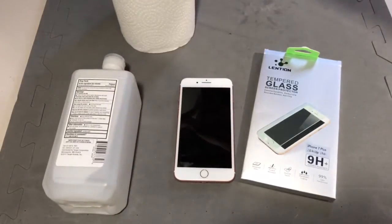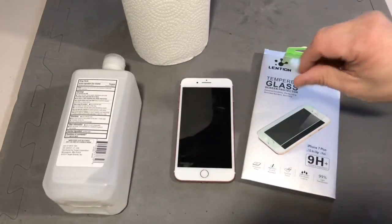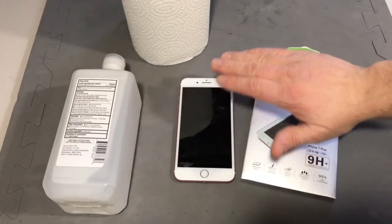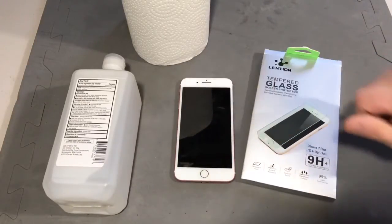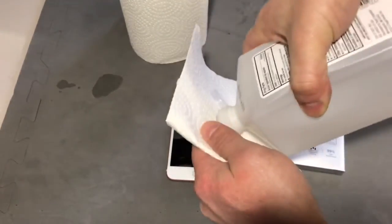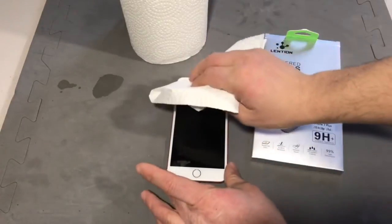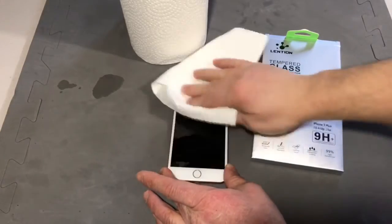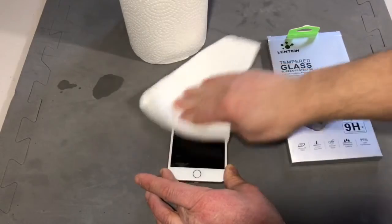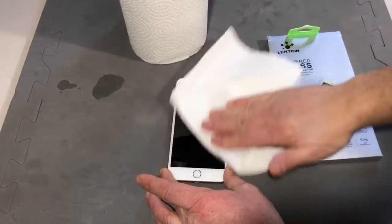Get some rubbing alcohol and some paper towels, and put a little bit of the rubbing alcohol on the paper towel — not a lot, just a little bit so it's just a little damp. Wipe all the impurities off your screen: get all the fingerprints off, all the lint, and any kind of dirt. Hold your phone and wipe it on the screen, then use the back side of your paper towel or a new paper towel to wipe it dry.